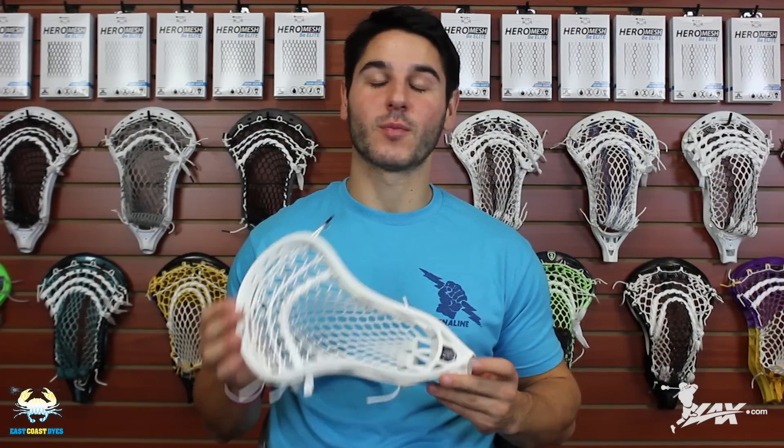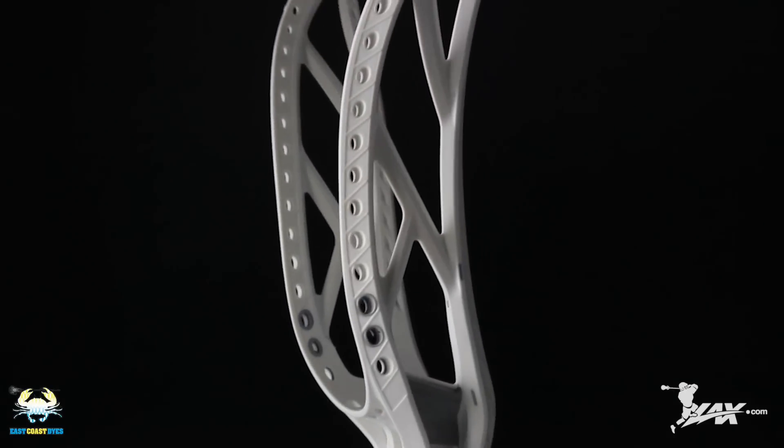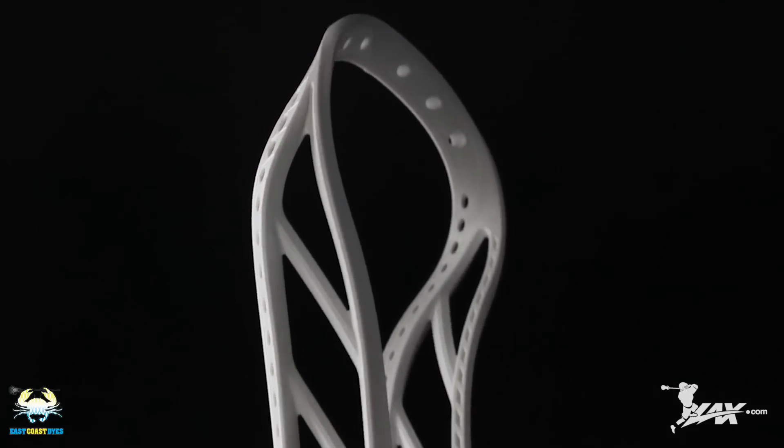What's going on guys, it's Greg from East Coast Dyes here with lax.com to tell you about the new Brine Clutch 4. The Brine Clutch has been the staple of the Brine series ever since I was very young — they've had it around. This is the Clutch 4, and that doesn't necessarily mean it's the fourth clutch; there have been a lot in between that didn't fall under a number, but this is the latest and greatest in the Brine Clutch line.